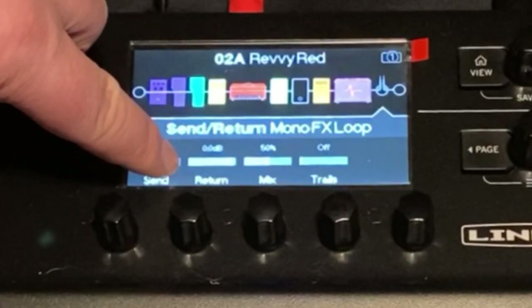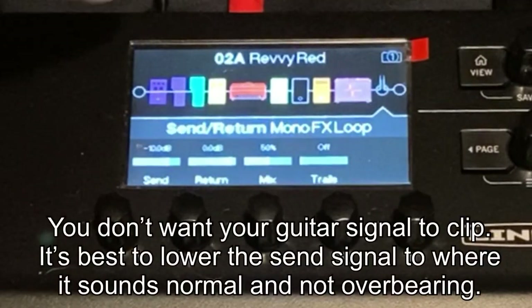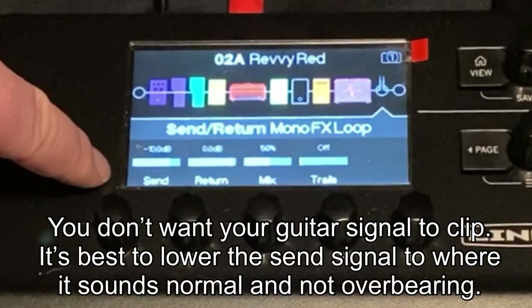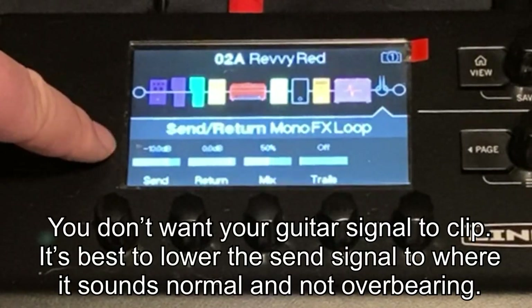I have the return volume set to 0 dB. And you have to do this to taste — I have the send set to minus 10 dB. If it's more than minus 10, it doesn't sound good at all.